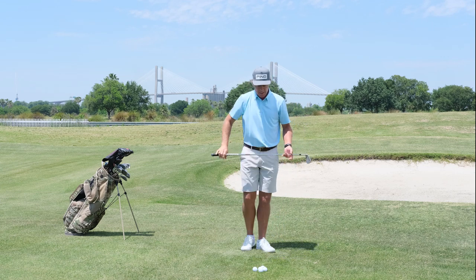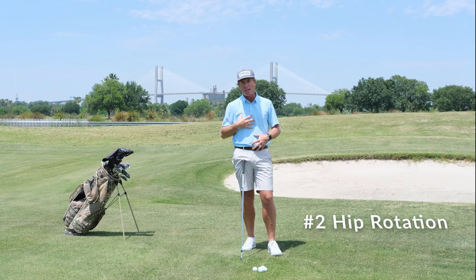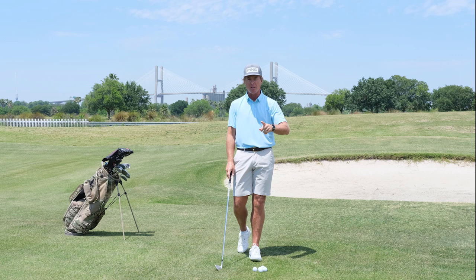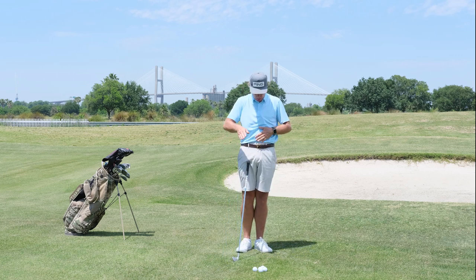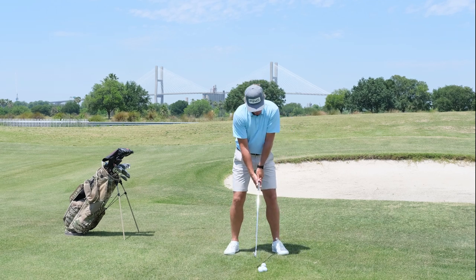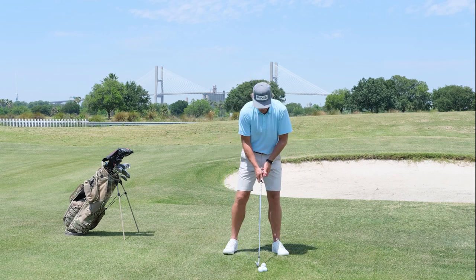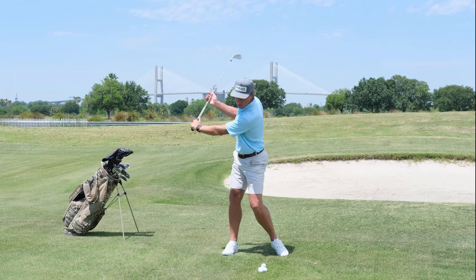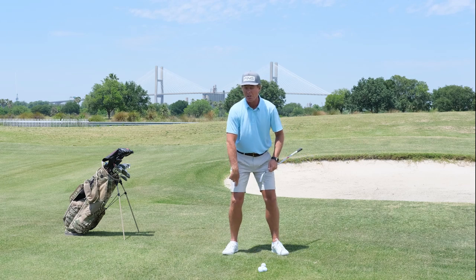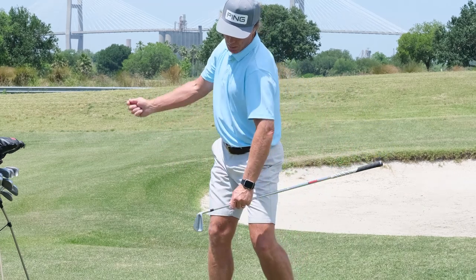Point number two: create some pressure, some torque between the upper body and the lower body. We've got to get the hips involved, and we've freed up that lead foot, which in turn is going to free up the hips. I want you to try to feel like we're going to allow this trail leg to straighten up some — we're going to get those hips working around, and I want as much hip turn as you can get.